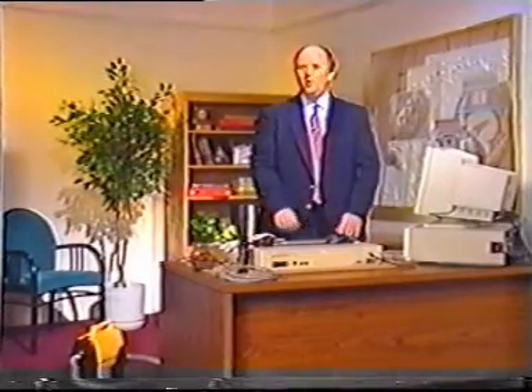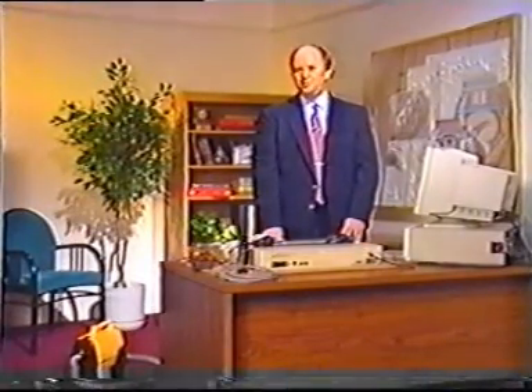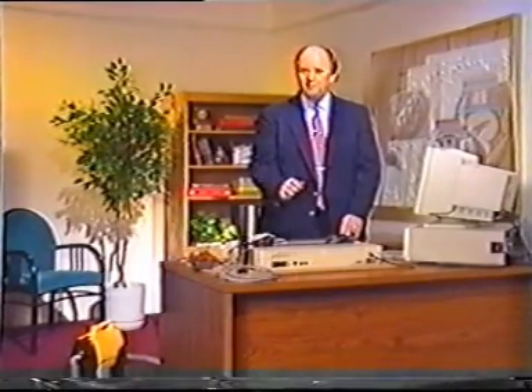Because of the way they're constructed and used, printers develop problems more often than most other components of a computer system. In this section, we'll discuss some of the most frequent troubleshooting situations. As is true with most other troubleshooting procedures, be sure the printer is unplugged when you work on it. This is especially important if you are going to troubleshoot electronic components rather than just the mechanical components.